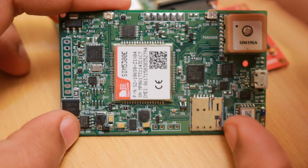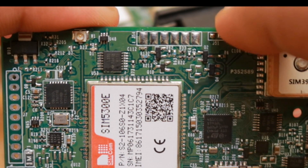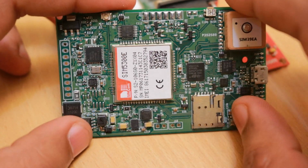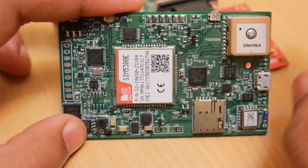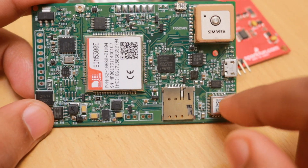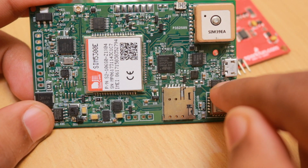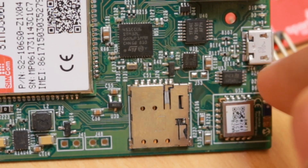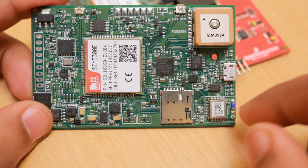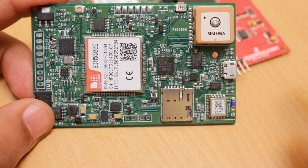The button here is just for entering the Bluetooth configuration mode, so there is no SOS functionality because this device will be used in a vehicle. Of course you can modify it to add SOS features, but in this version it's used to activate the Bluetooth module, which will be in sleep mode when not needed. When you want to configure the parameters of the device, those parameters are stored in this EEPROM chip — the one megabit EEPROM chip I use in most of my GPS tracker designs.